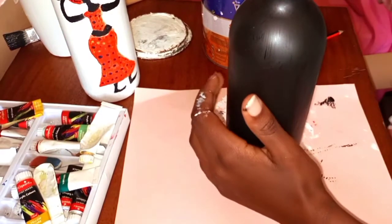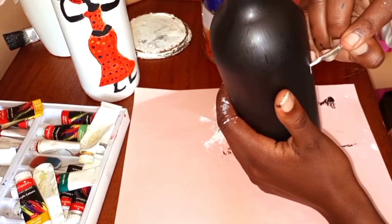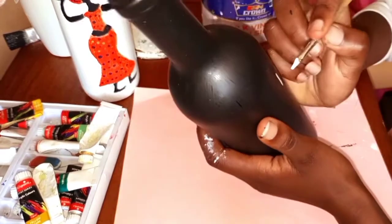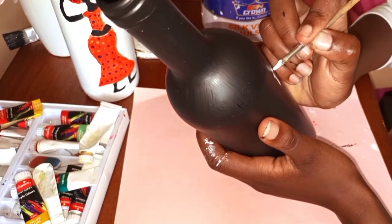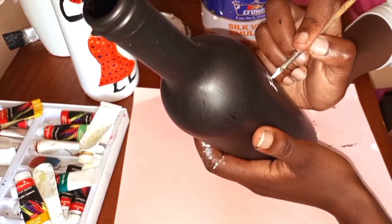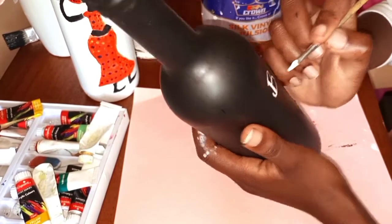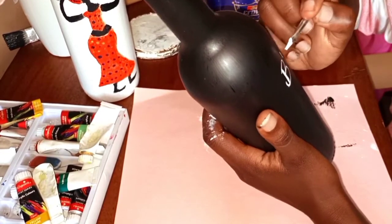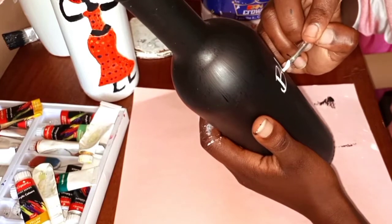I'll write 'Black Lives Matter' with white paint — the same paint I used on the other bottle — and I'm using brush number one. You can have it written in any font. I didn't choose a specific font, I just went in and wrote it. So simple, and it's a way of passing a message.